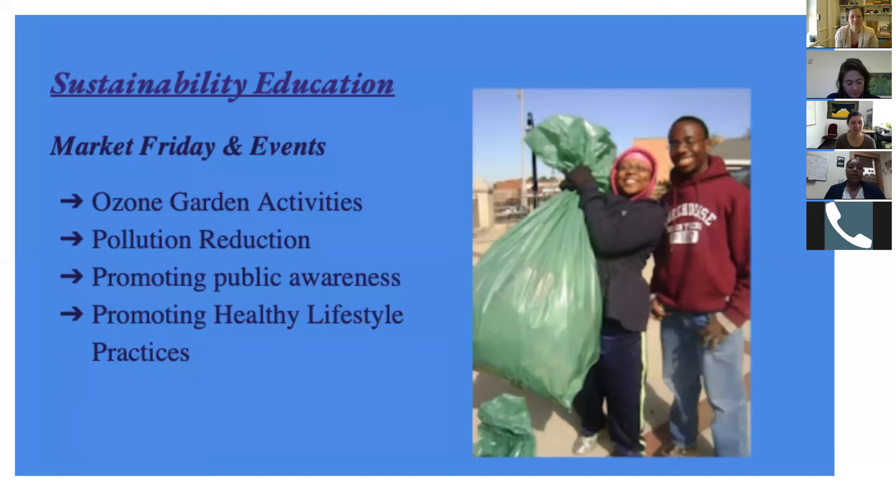With the environmental task force, our main priority is sustainability education through events. We constantly promote pollution reduction, alternative methods for healthy lifestyle practices, and public awareness for environmental issues inside and outside campus, like recycling. I plan on being more involved with the ozone garden research and becoming more involved in these chats going forward.